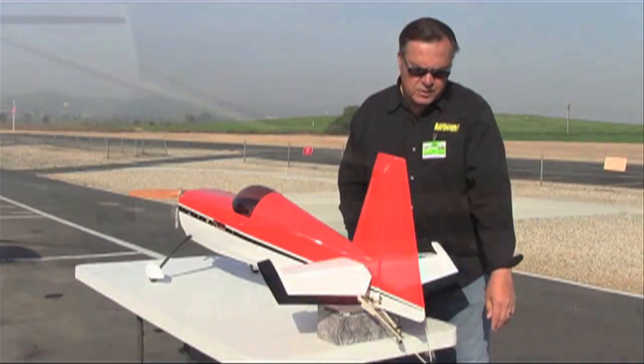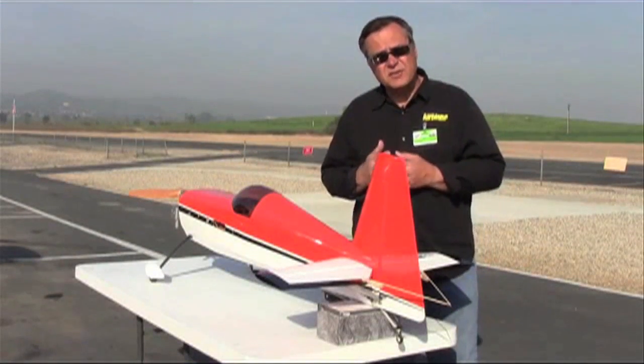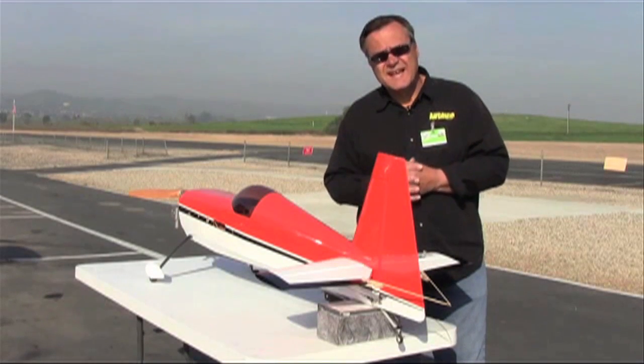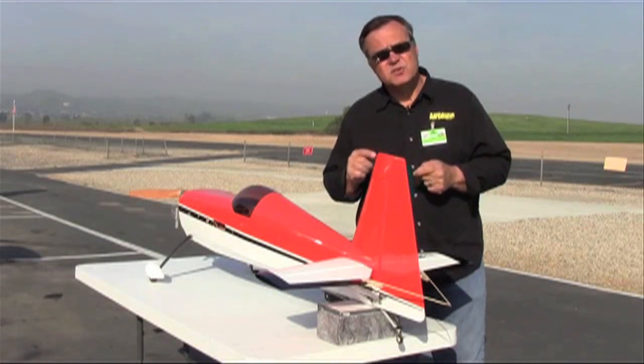When we go down, you can see at a certain point one elevator goes a little bit further — that tells us it's out of alignment. So make those adjustments in your control travels on each elevator to get them working exactly the same and in unison through the full range. That way you get nice, even loops and circles in the sky.